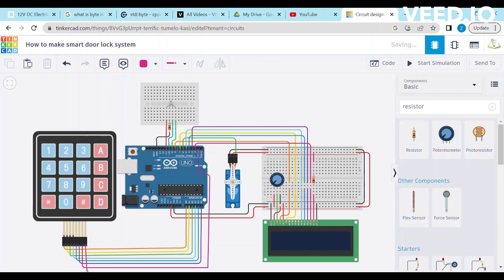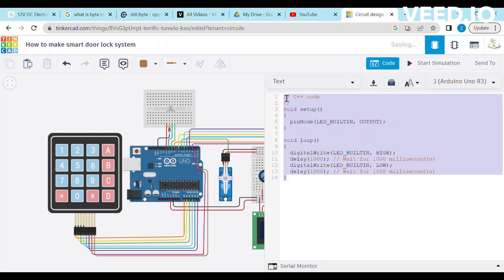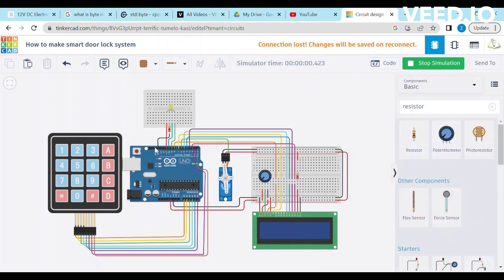Connect column 4 of the keypad with the D0 pin of Arduino. Click on the code button and change it to text form. Paste the code mentioned in the description and press the Start Simulation button. Enhance the contrast of the LCD.